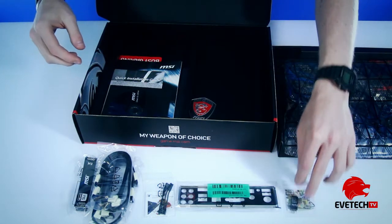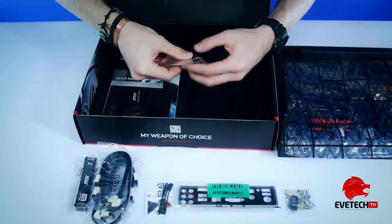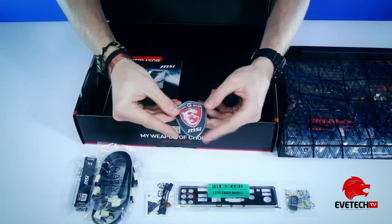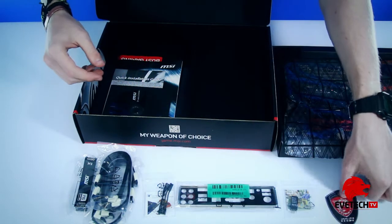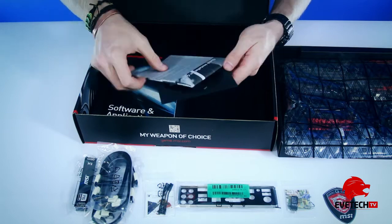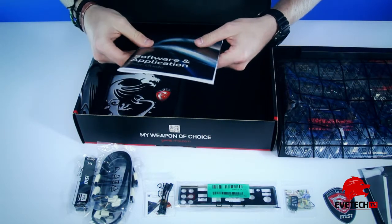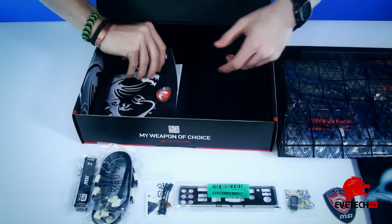Just the things you'd need if you have the components. And then of course documentation — a quick installation guide — that's all the booklets you'd need.